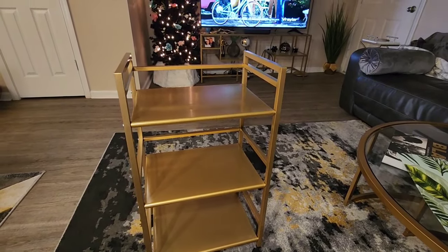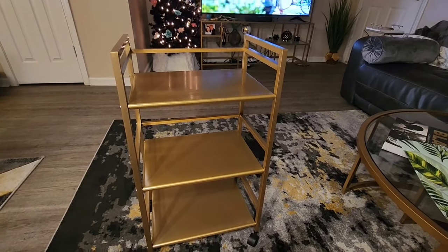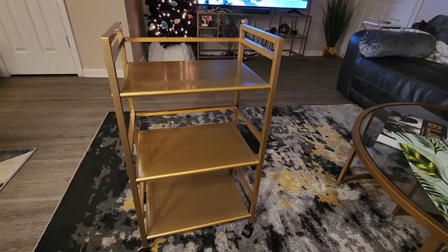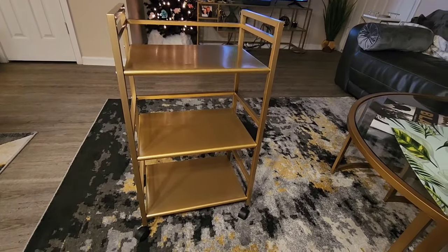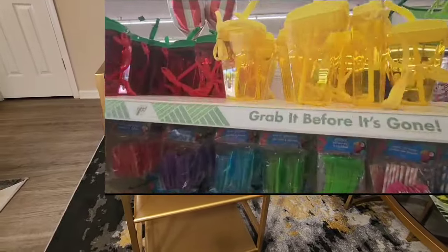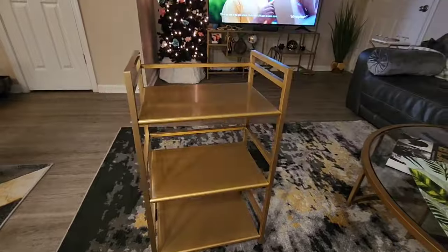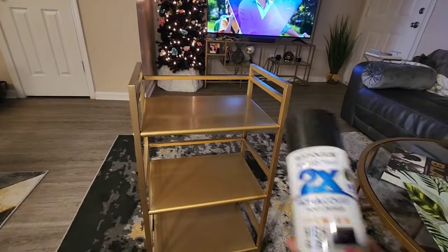I was going to donate it because I've gotten my use out of it and don't need it elsewhere. But with all the fun and festive outdoor entertainment items that Dollar Tree has, I got the idea to convert it into an outdoor bar cart or beverage station.